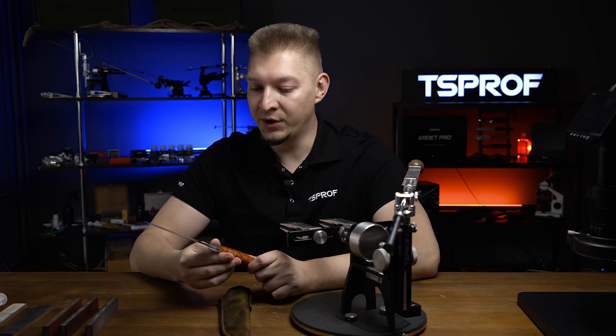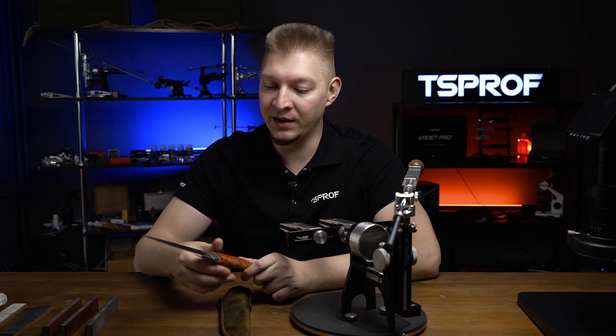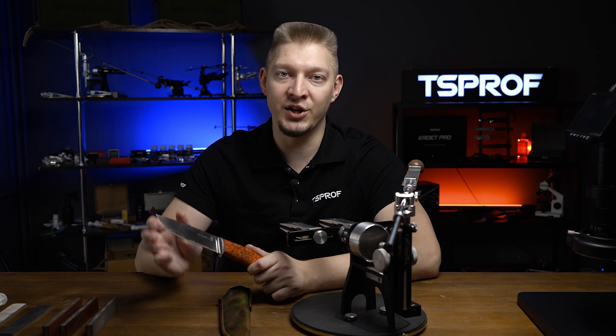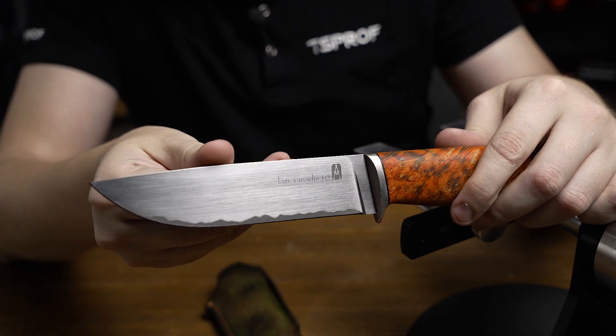This knife is made of laminate Vanadis 10 and its hardness is 64-65 HRC. Unfortunately, I don't know who the manufacturer is, so if you know it, let us know in the comments.